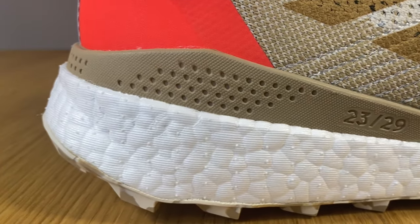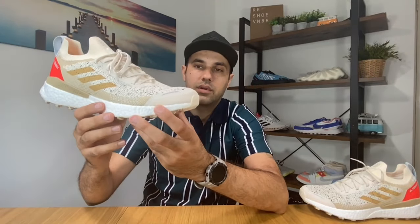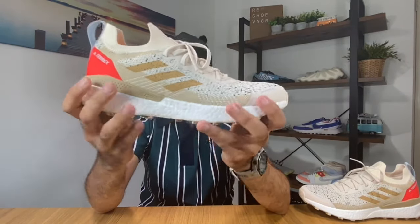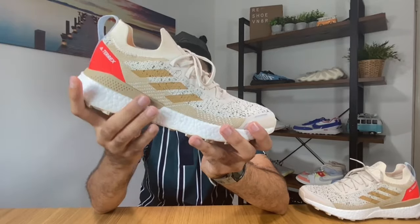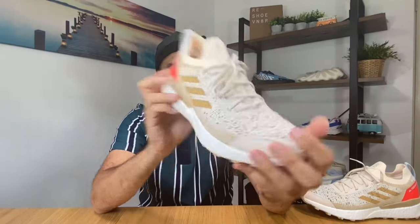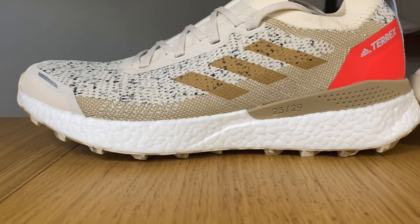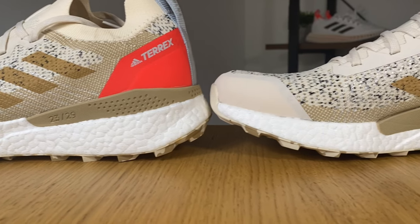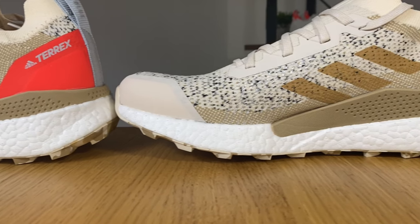As we go towards the midsole, you can see we have a rubber support, and there's a marking of 23/29 which represents the actual height of this midsole. This will act as a bit of support for the back of the shoe.